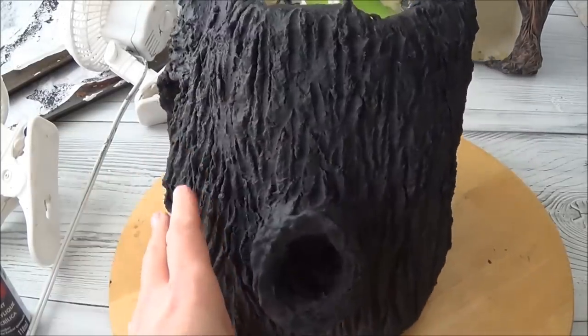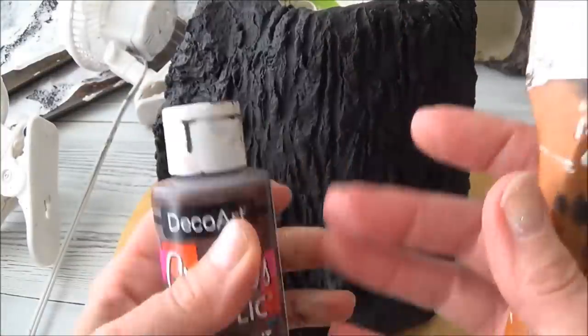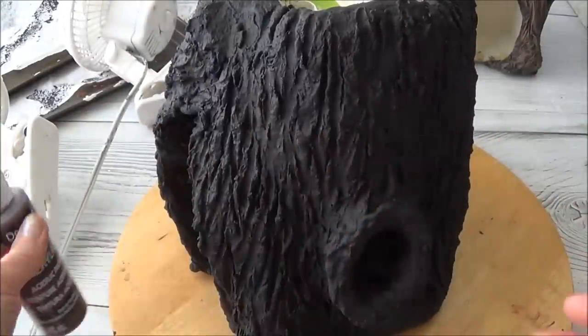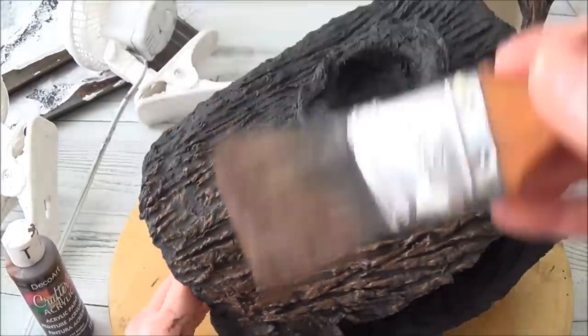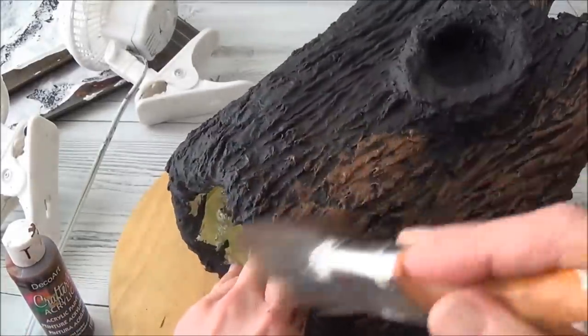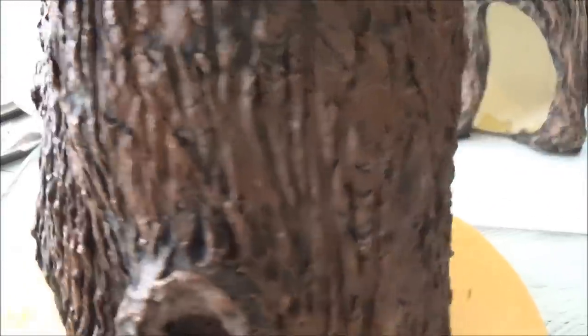Once the black is dry, I'm going to put another dark color on — I'm going to use burnt umber. Remember, these are my color choices; you can choose other colors if you want. You'll notice that I'm not trying to get it inside all the creases — I'm just brushing on top.